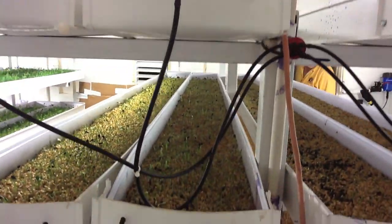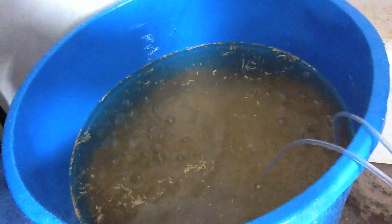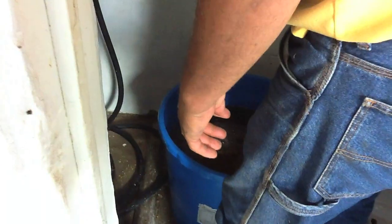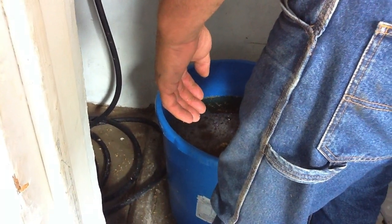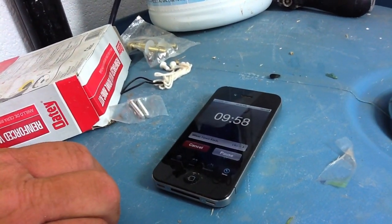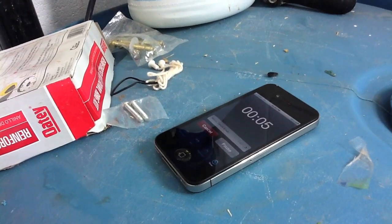We start the fodder system with barley. We bring in a tub of barley, which we've tried to figure out exactly how to come out even on the eight trays, and right now it's at seven and a half scoops of barley. Then we wash it with Clorox, and let it soak for about ten minutes to kill off any organic materials, such as things that might create bacteria or mold problems.